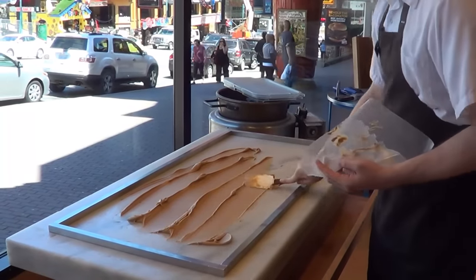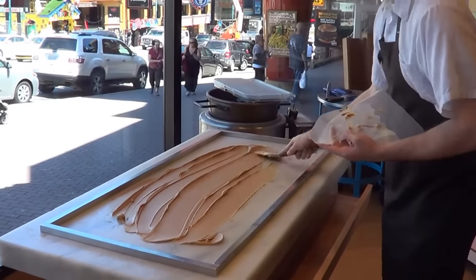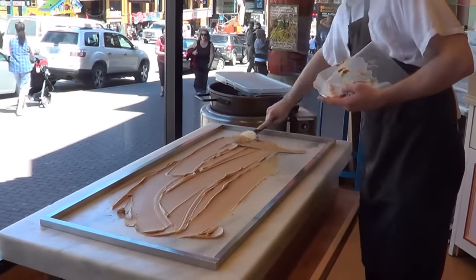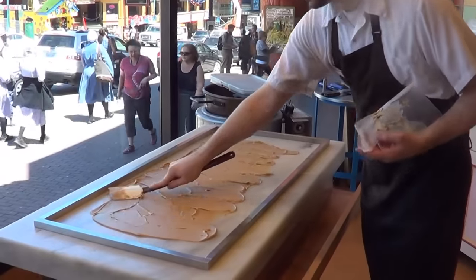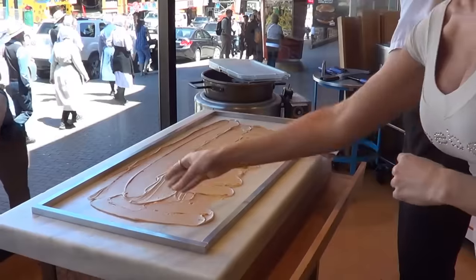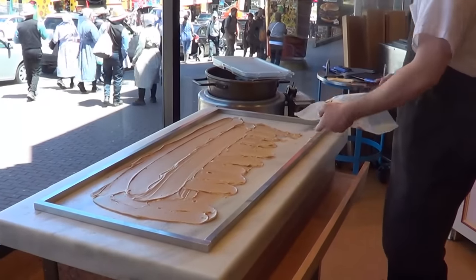So what flavor are we making here, Chris? We'll be making chocolate peanut butter. Chocolate peanut butter and peanut butter. So this is the next step — putting peanut butter all over the table. And I'm assuming the frame is here so it doesn't go on the floor? Yeah. If it wasn't here, we'd make quite a mess.